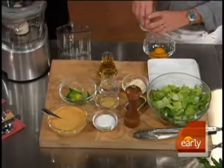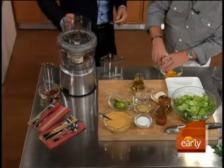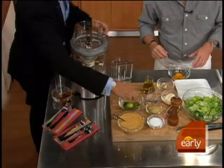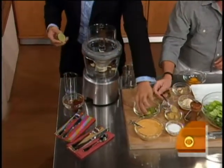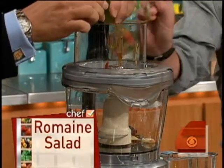We put a couple of chipotles in there. This gives it a little kick — a little smoky flavor. We're going to add some garlic cloves, squeeze a couple of limes in there. In Texas, we like to use a lot of limes to keep it zesty. And then a little bit of mustard.